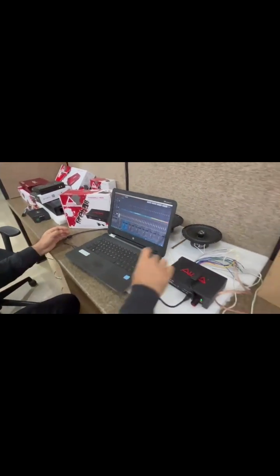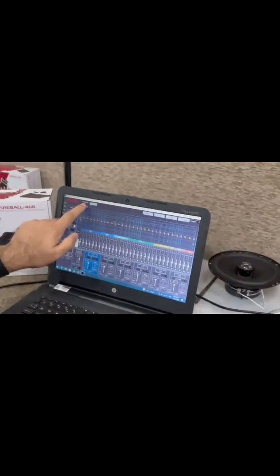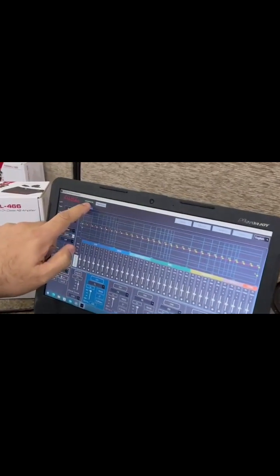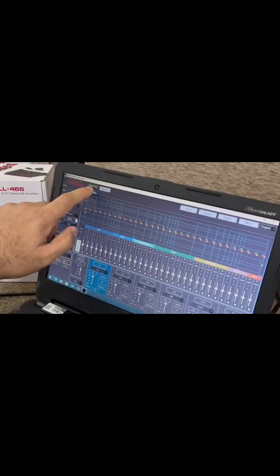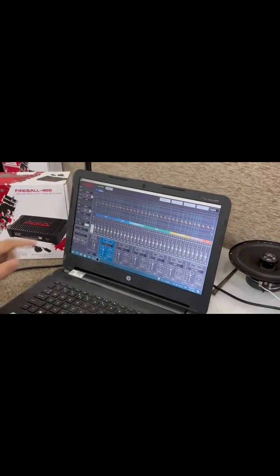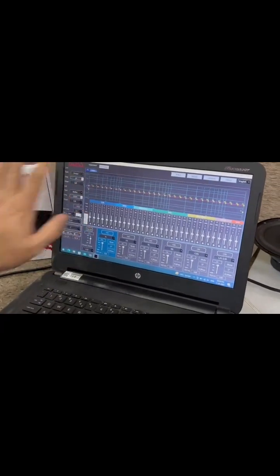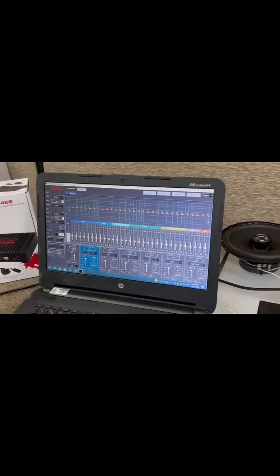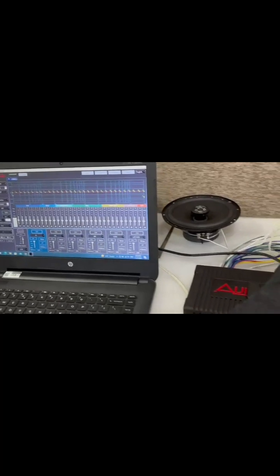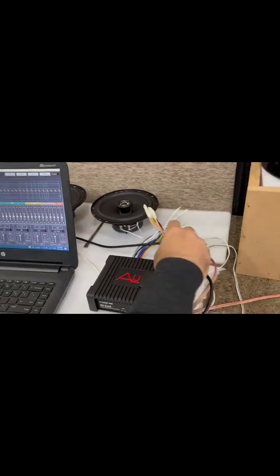Once you connect this, the system immediately recognizes it and shows it is connected — the Connect button turns green, which confirms it is connected. After you're done with the settings you can disconnect. We have used a high-level connection here and are not using RCA.